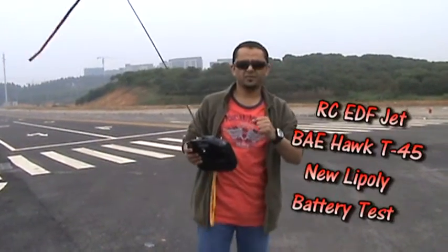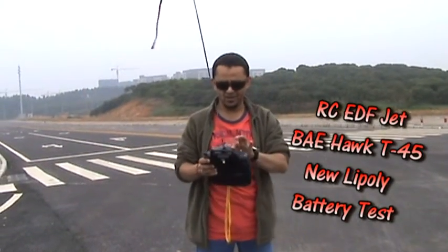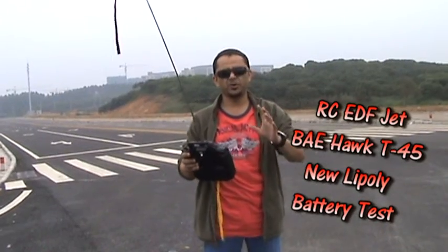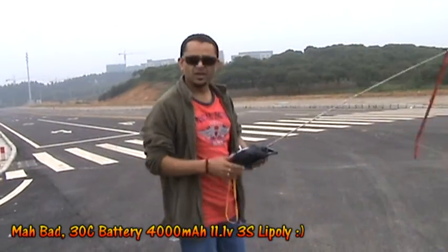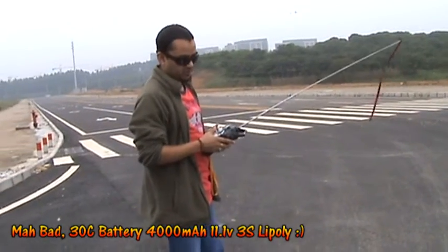Here we are with the T-45 BAE Hawk going up in the air. It's one of my favorite birds and one of the best birds that I have. What I did is just put in an 11.1 volt 4000mAh 35C battery. I hope I won't fry the ESC, but let's see how it will behave on this one.